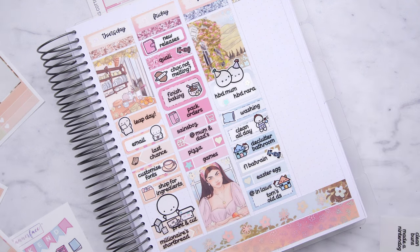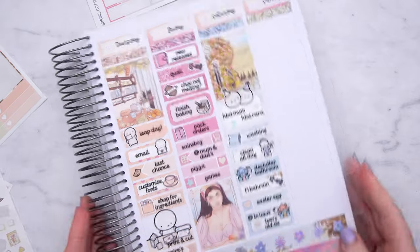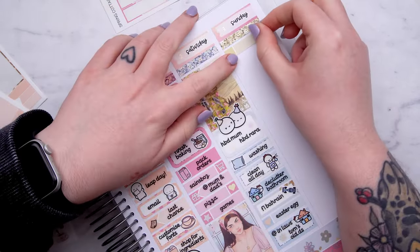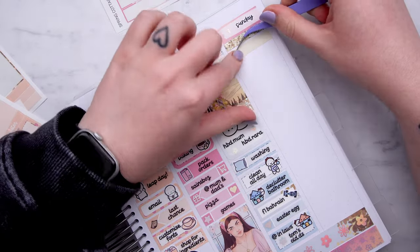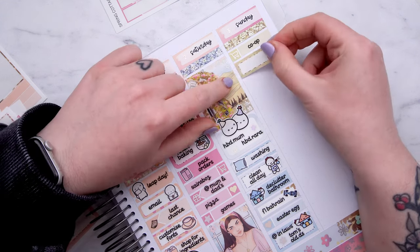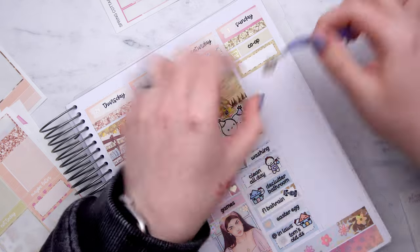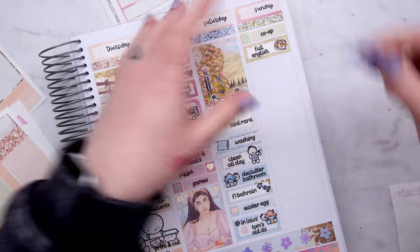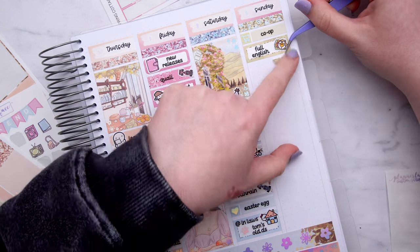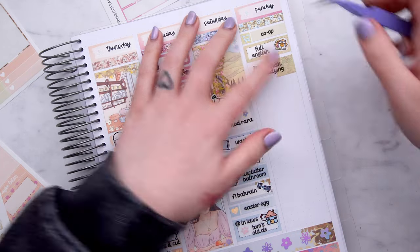In the evening we went to Tom's mum and dad's house and she found what she thought was his old Nintendo DS, but we actually think it's his sister's — we have it now anyway. We had a couple of games on it and we had Nintendogs. I've never played Nintendogs, I never had a DS. I had a Game Boy Advance and a PlayStation, but I was never really a big gamer as a child — anything I did play was on PC. So it was very fun for me to experience a DS.